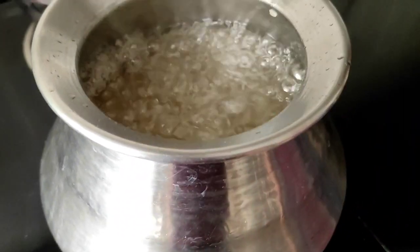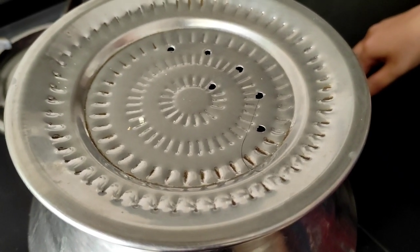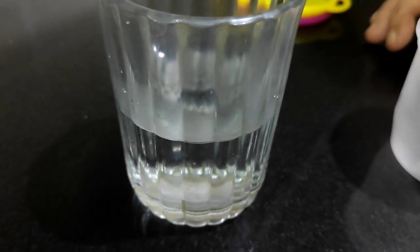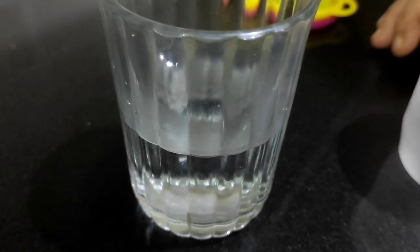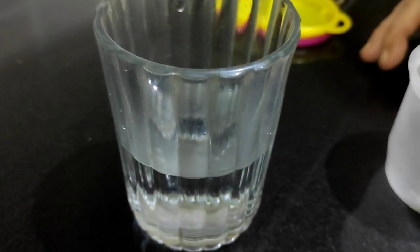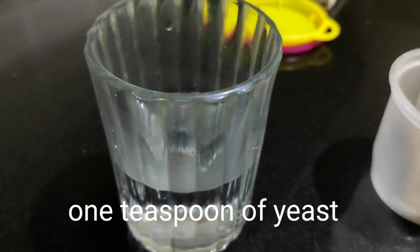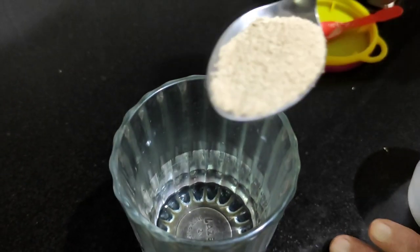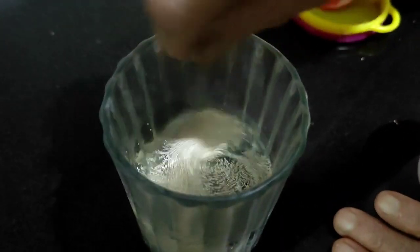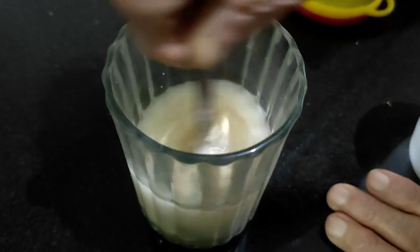We keep the rice and sugar solution to cool for eight hours, after which we will start making our wine. To activate the yeast, we take a quarter glass of water and heat it for 30 seconds until lukewarm — lukewarm water helps the yeast ferment. We add one teaspoon of yeast to the water, mix it together, and set it aside.